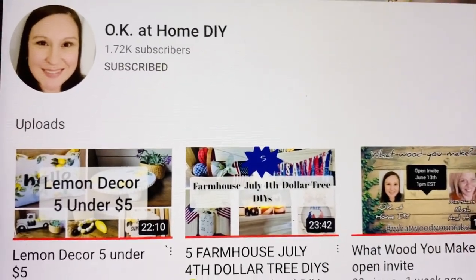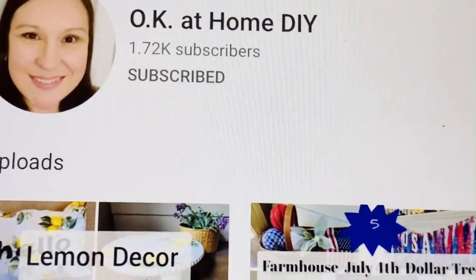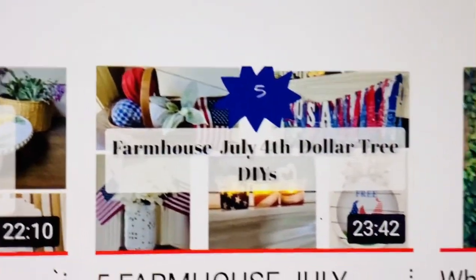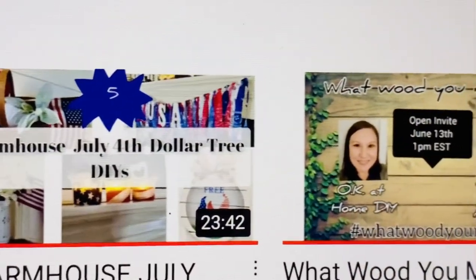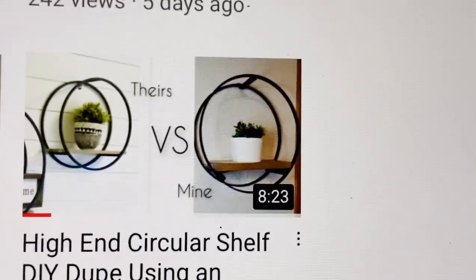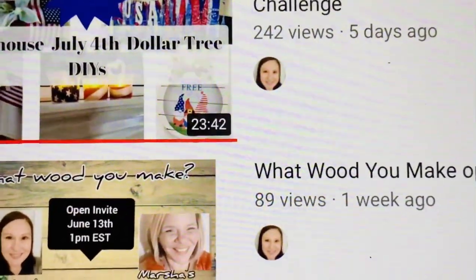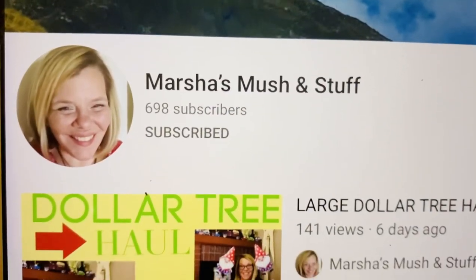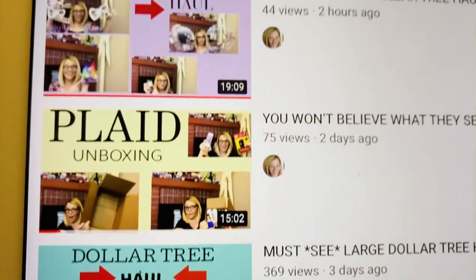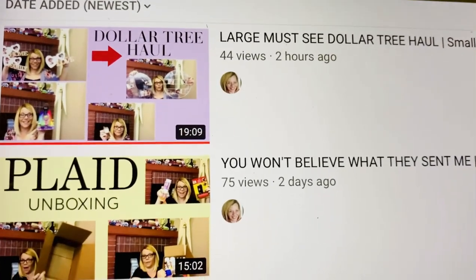When you're done watching my video, in the description box will be their channels along with the playlist of all the creators. Zaina's channel is Okay to Home — she's creating all these beautiful themed decorations. And Marsha's is Mush Stuff — she makes beautiful videos such as hauls, creations, and all kinds of crafts.